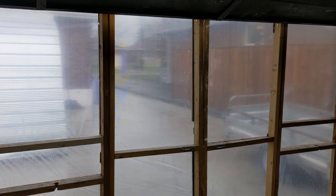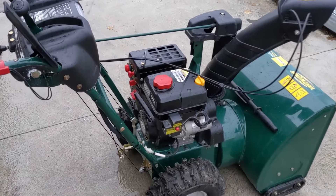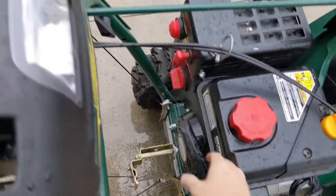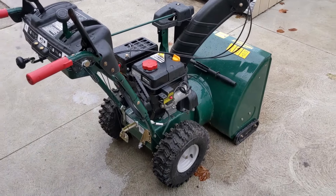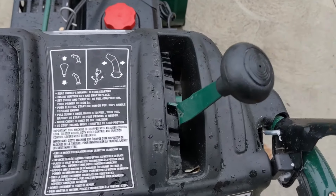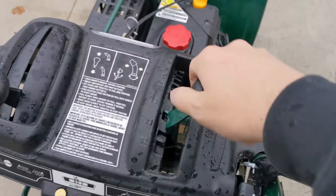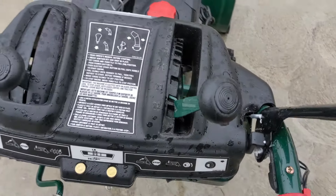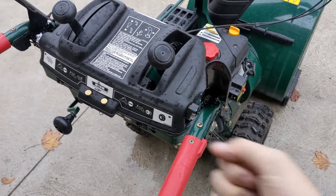It is absolutely pouring rain outside right now — I'm sure glad we winterized our garage. I wheeled this unit outside, gave it a couple of primes — shouldn't need choke because the garage was warm. Forward one goes forward, reverse one goes in reverse. Awesome!